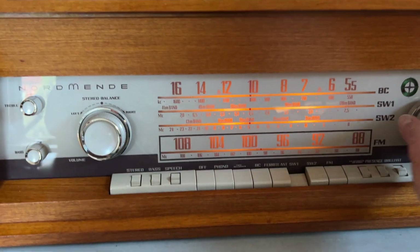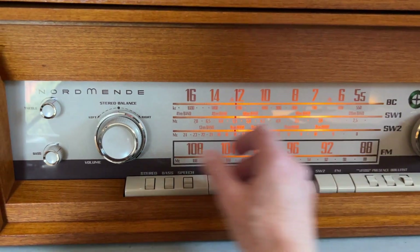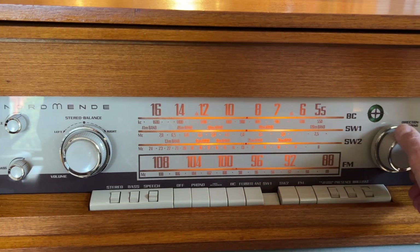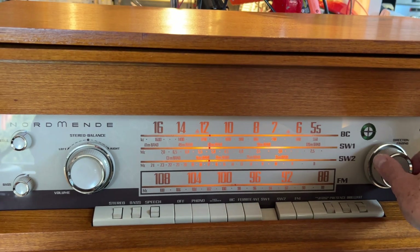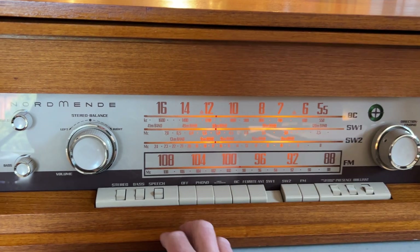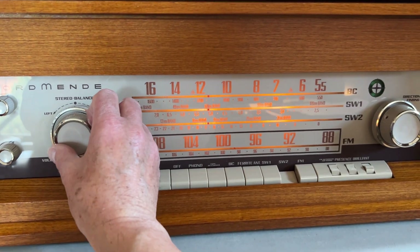On the short wave bands, of course the ferrite doesn't work, so it's now got the external antenna on it again. There's not a lot on the lower short wave bands mid-afternoon springtime. It'll show up a little more — in the evenings you'd probably get WWV coming in on 5 MHz, but there's nothing at the moment.